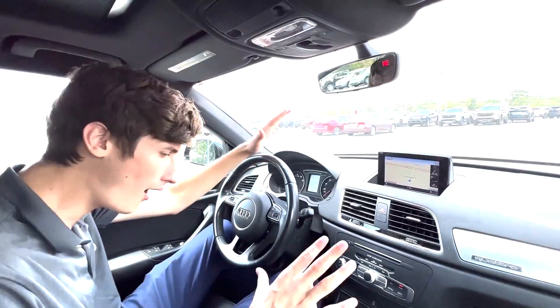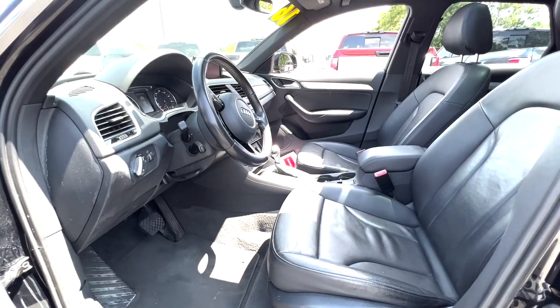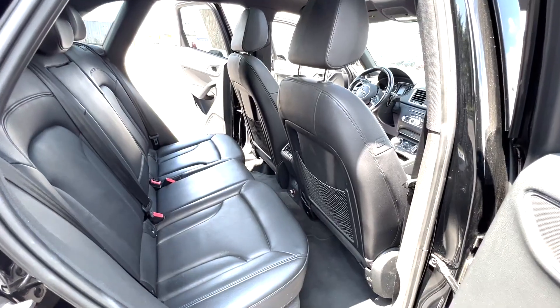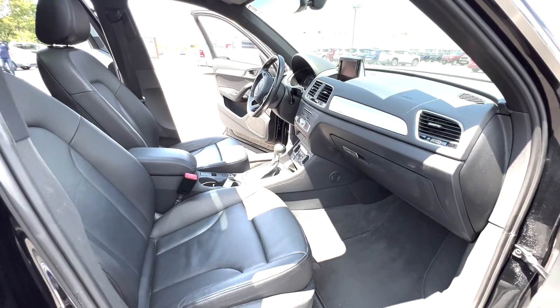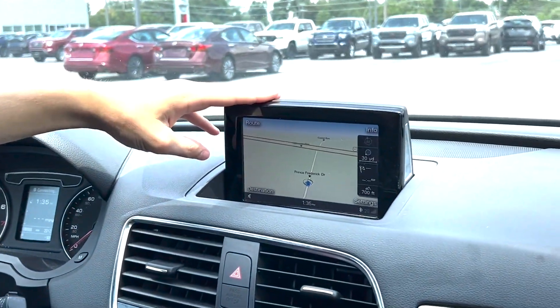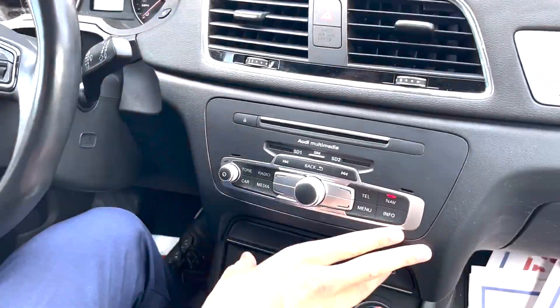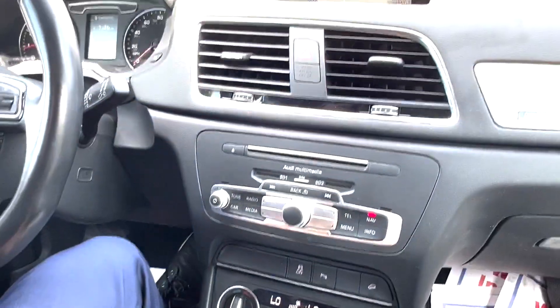Let's take a look inside. Alrighty guys, now that we're on the interior of the vehicle, I can show you a few of the bells and whistles that it does have — and boy, let me tell you, it has a lot. So first thing, starting up top here, you've got your built-in navigation. And then coming down a little bit further, you see all your controls for the audio system as well for your infotainment display up top.